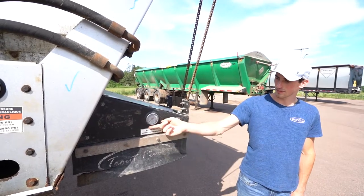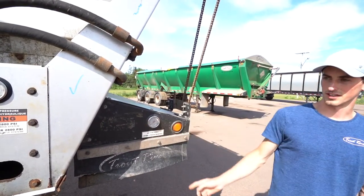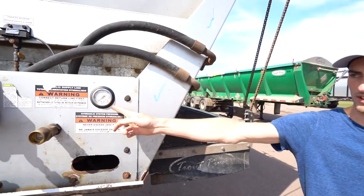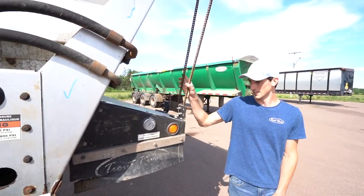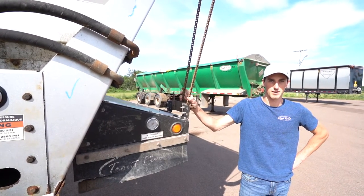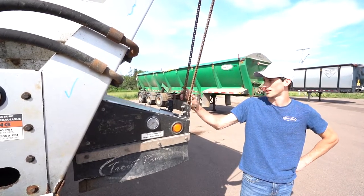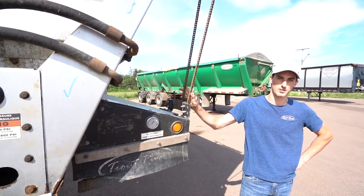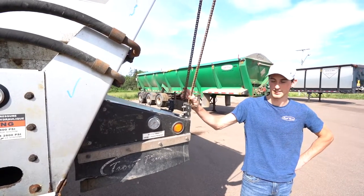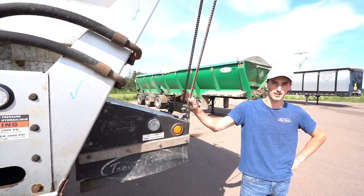The next thing we're going to talk about is the air system. On this trailer the gauge is up front here; on the newer trailers it's over here where the hydraulic one is on this trailer. If you notice that your gauge doesn't hold pressure for a very long time, this could be a good sign of an air leak. You want to check your system to make sure there's no bad air leaks or splits or cracks in the lines, because these airlines power the brakes and other important systems on your trailer.